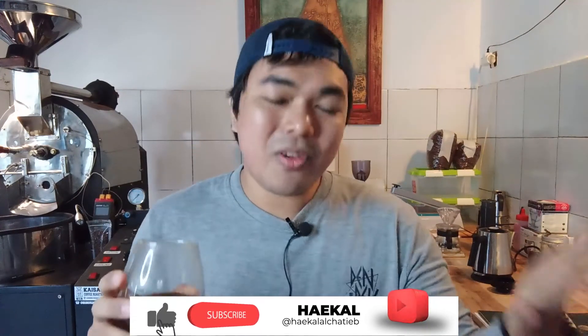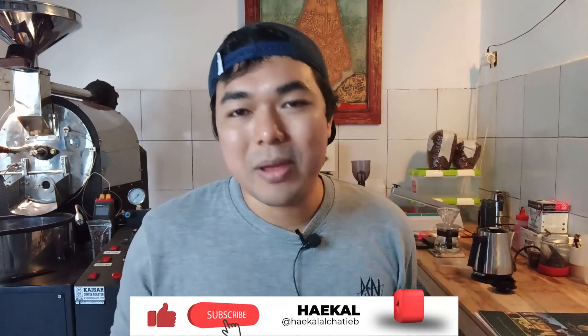To dial in your V60 brew, you just need to adjust your grind size, so you'd better have a grinder at home. That's it for today. If you have any questions, leave a comment below and like this video. Enjoy your coffee today and have fun — cheers!